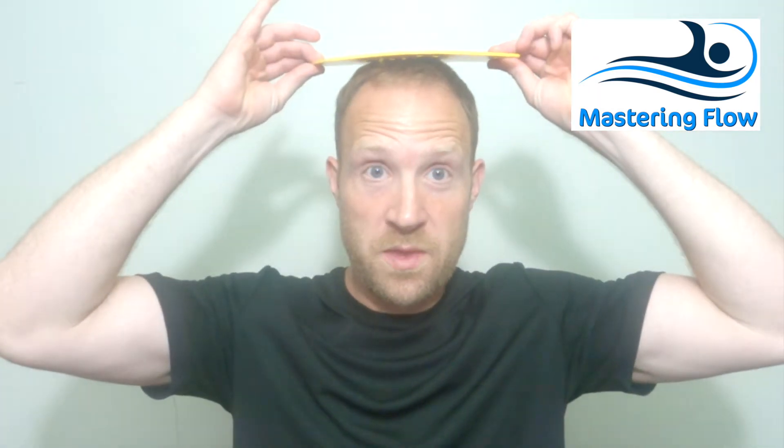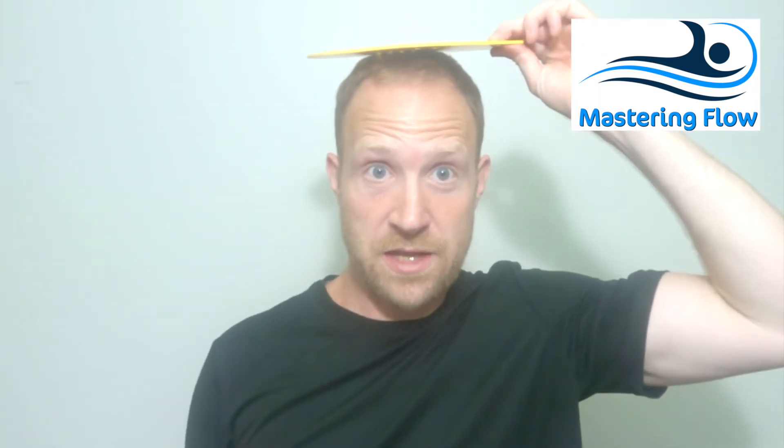We're continuing to discuss the use of paddles and I'm going to show you my favorite way to use paddles. What's ironic is that my favorite way to use paddles doesn't even include using paddles on your hand — it's going to be on your head. You're going to swim with the paddle on the top of your head like so. All you have to do is keep the paddle on your head.